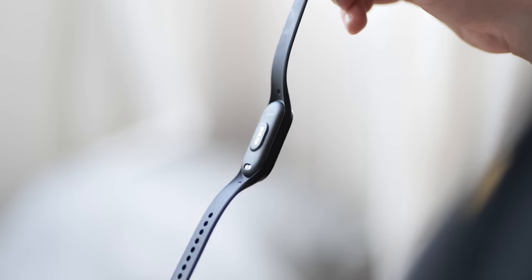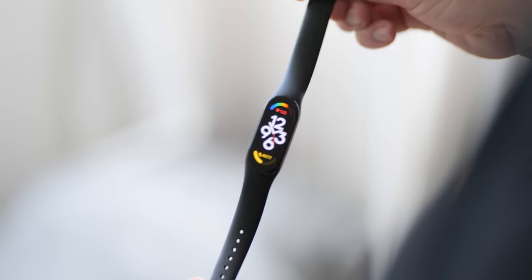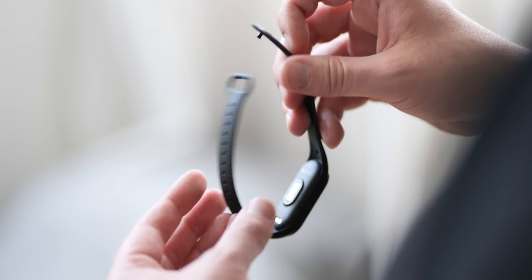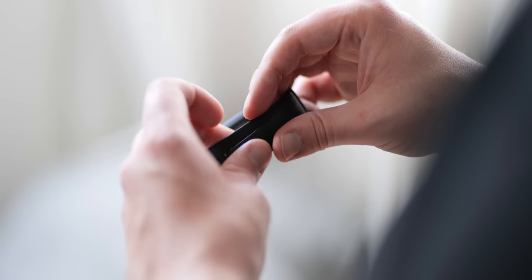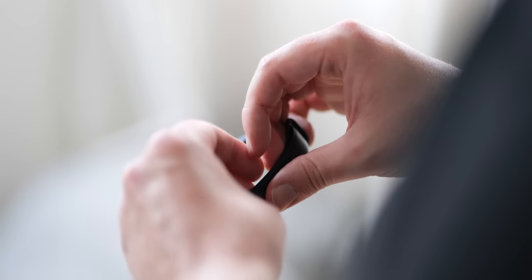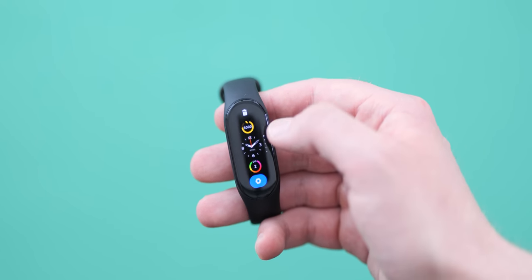Without NFC connectivity for wireless payments on global variants of this wearable, this has helped keep pricing low whilst making those incremental improvements year over year. The fact that we've seen fitness bands develop from that early Fitbit era strap with no display to full colour AMOLEDs shows just how far this style of wearable has evolved in a relatively short space of time.